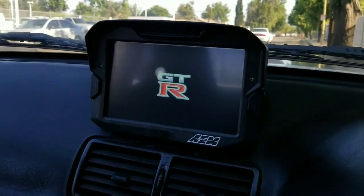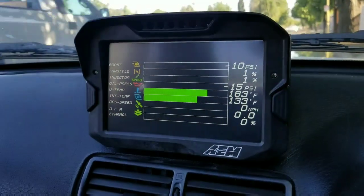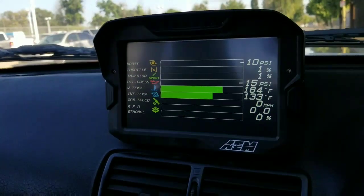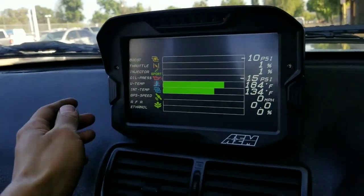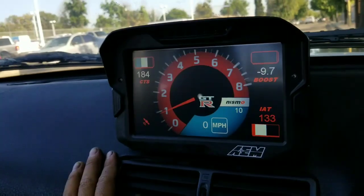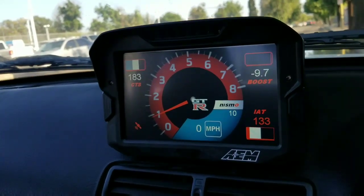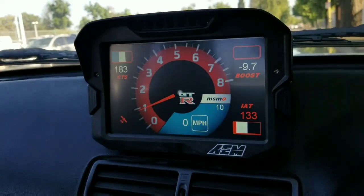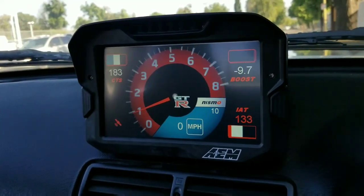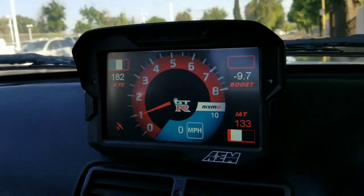So that's the initial boot screen, and this is the first data screen where you can see boost and all of the other parameters. The next one is inspired by the R35 GTR Nismo — we designed this ourselves and it comes included in the kit. So when you order the kit from us, it will already come with all of these screens pre-loaded.